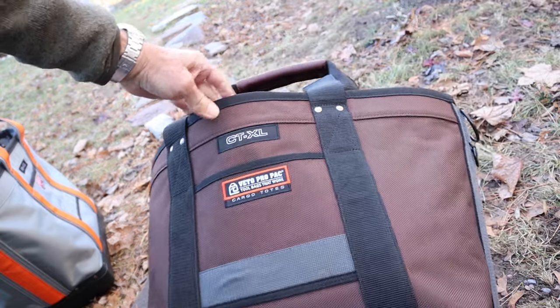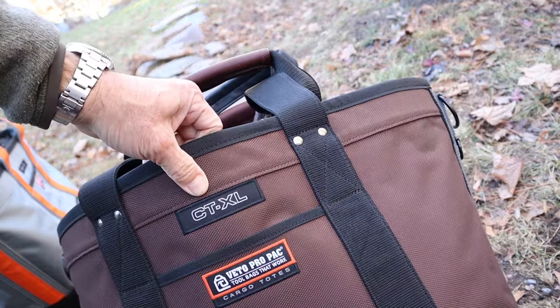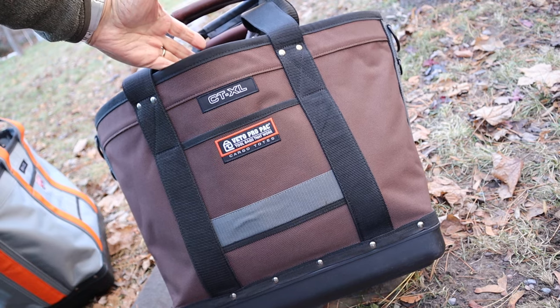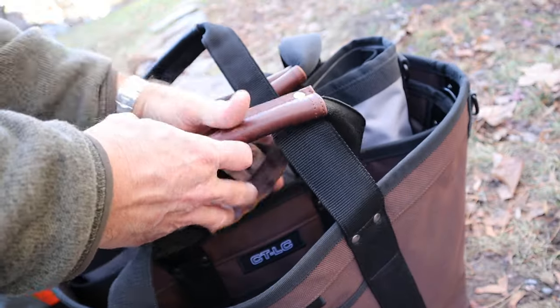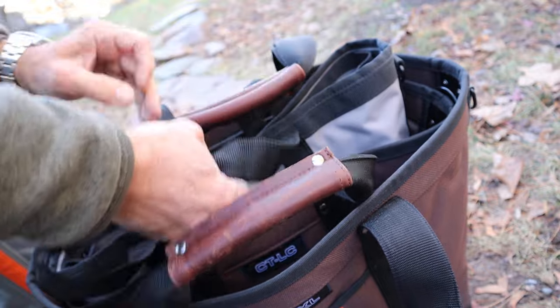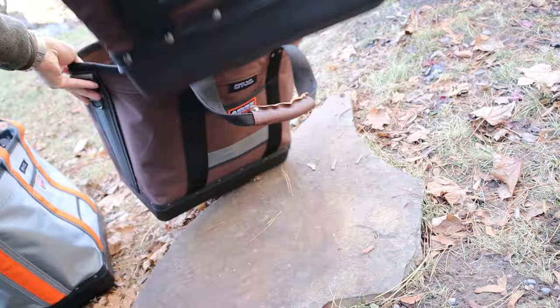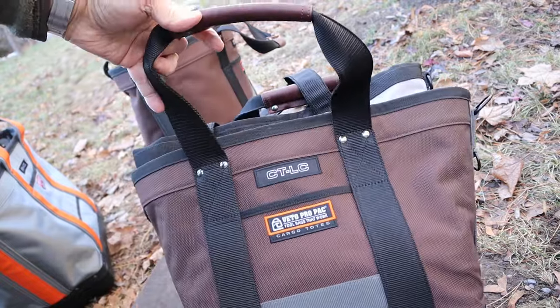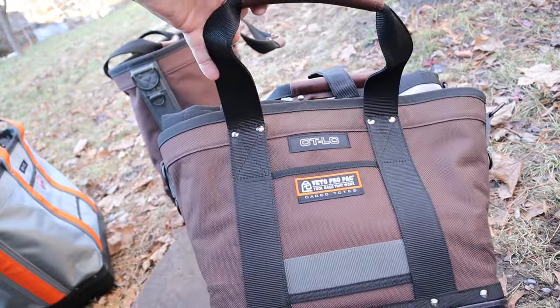This is the regular CTXL. It is a very large, extra large tote. I liked it so much that I also got this one — it's a little smaller. This is the CTLC. It's a little smaller tote.